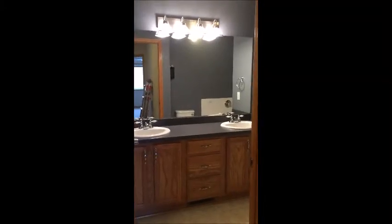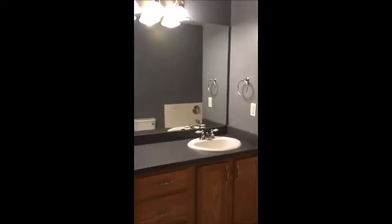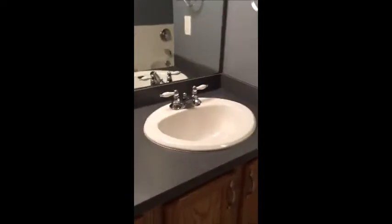Hi, this is Joe with Right Home Inspections. I'm in a townhouse today and we're having little problems with the plumbing. It seems that some of the faucets work and some of them don't.